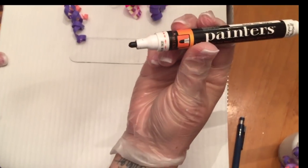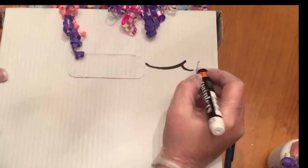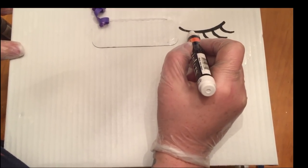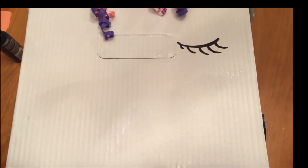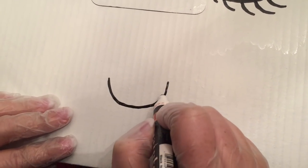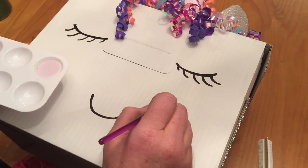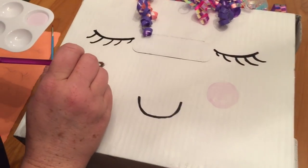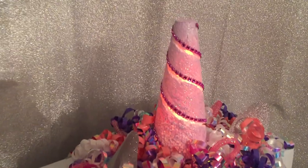Step ten is putting the face on. I used a paint marker and a silver marker, and the same pink paint from the horn to create cheeks on the unicorn. I followed a face I saw on Pinterest — cute little closed eyes with girly eyelashes. I free-handed it, but marked it with dots first to make sure the eyes were the same size and in the same spot, with one not higher or longer than the other. Then I drew a little smile and traced the eyes with pink paint.